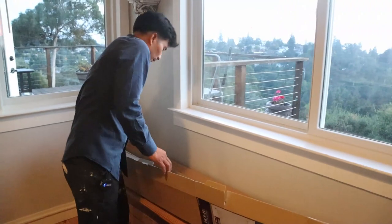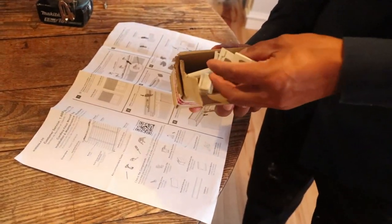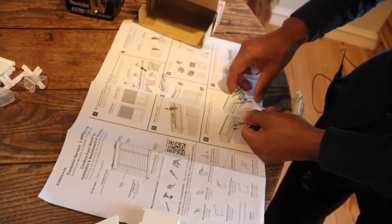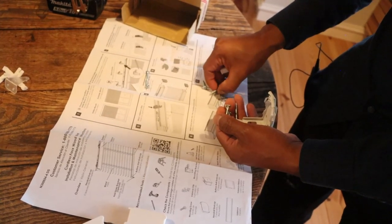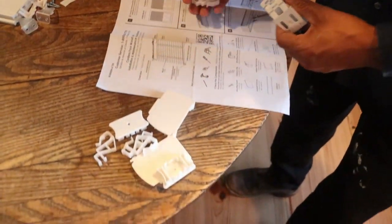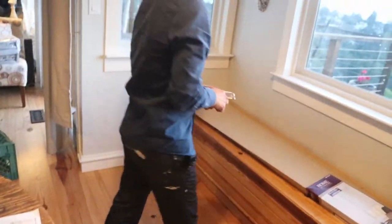We already have our blind here, cut to the exact measurements. This box comes with a little box containing all the accessories. I'm going to separate all the things I'm not going to be using. The screws — as you can see — come in inch-and-a-quarter and three-quarter-inch sizes. I'm not going to use the three-quarter-inch in this case because we have plywood, so the longer screws are perfect.